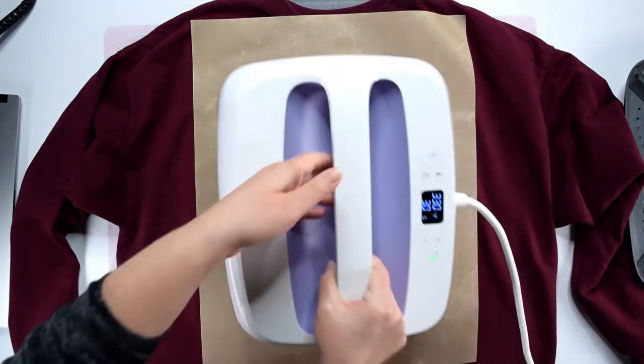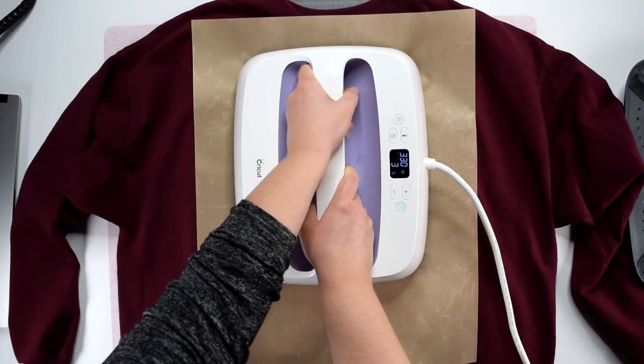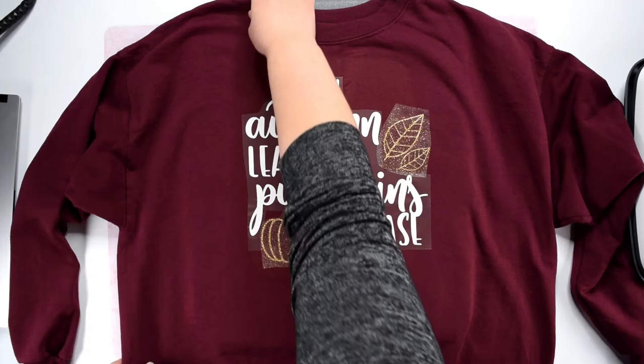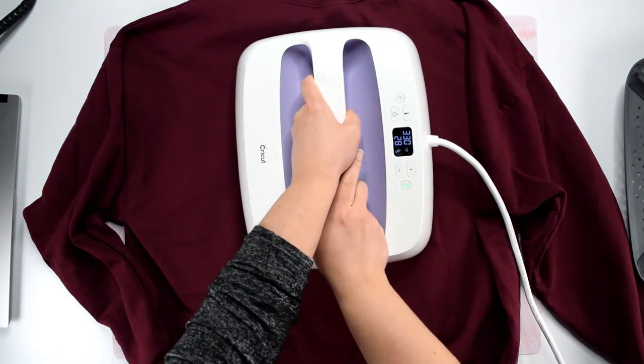Then place the Teflon sheet on top of the sweatshirt and start heating. I like to use firm and even pressure on the heat press to make sure that everything adheres well. Once you have heated the front of the sweatshirt, we're going to flip it over and heat the back for 15 seconds.